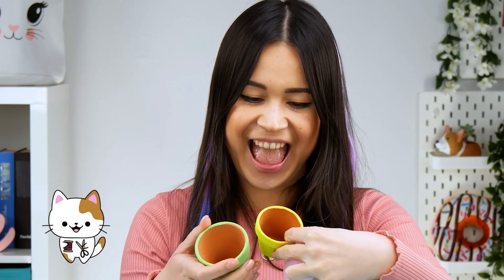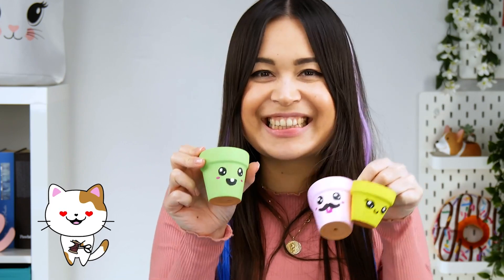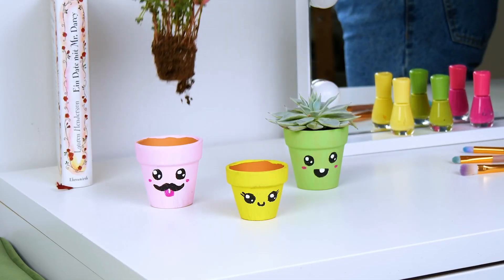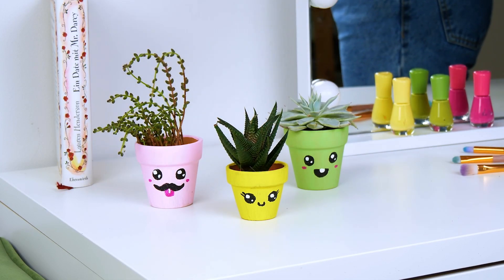Once the paint has dried, your flower pots are also finished! So cute! Look at how fun decorating can be! Now I can finally have all of my friends over to hang out in my room!